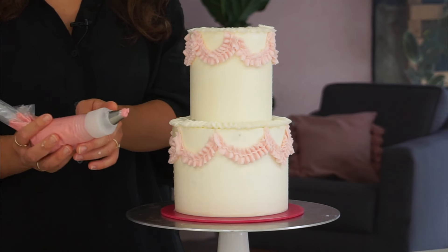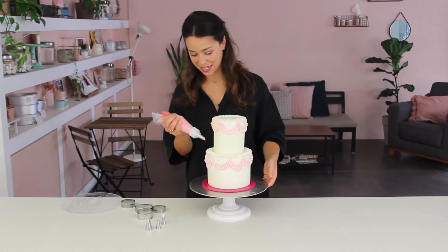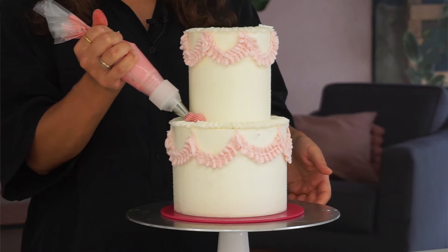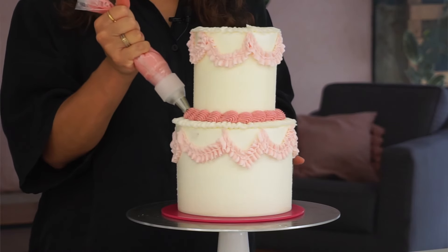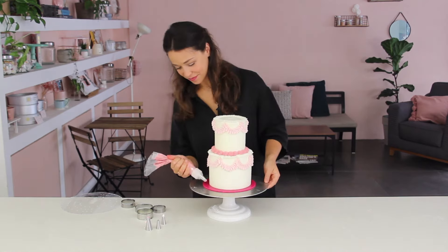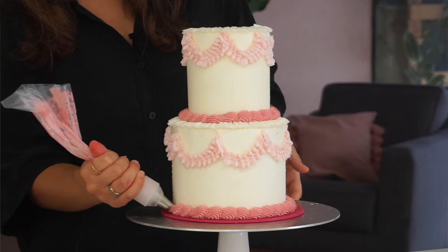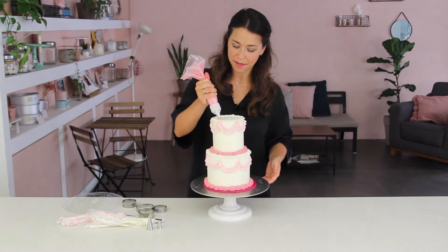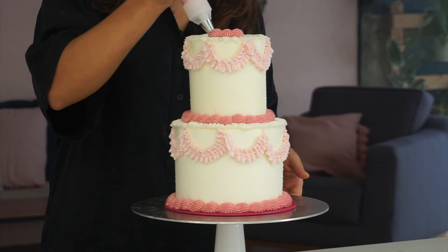Now it's time for a piped border. I'm using the darker pink with the larger star tip. I'm going to hide the seam between the two tiers first, doing those big scrolls up and down all the way around, then going around the base of the cake with the same scrolls, and the same thing on the top of the cake — over and pull.